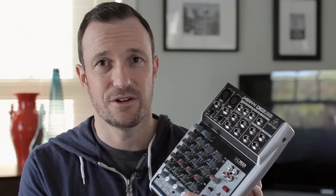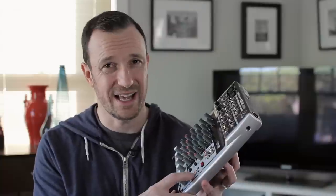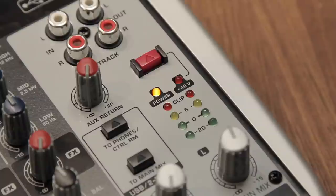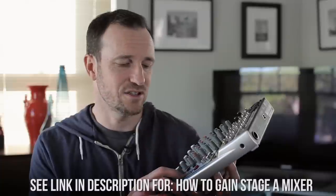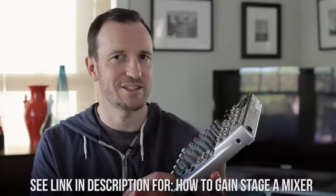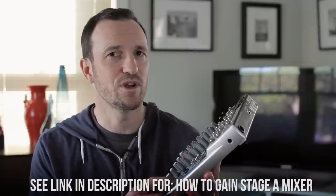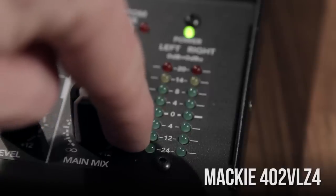Also, the small range of the meters on the mixer — you have minus 20, and then it goes to zero, then you have your headroom at plus six, and a clip light. There are only four LEDs, so anywhere between minus 20 and zero you're not really going to know where you're sitting on your levels. It's not a deal breaker, but it's one of the things you get on a nicer quality mixer.